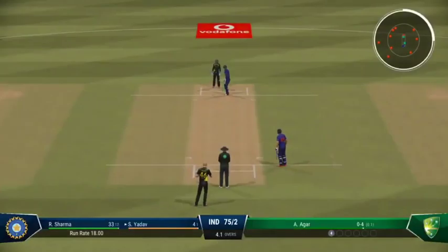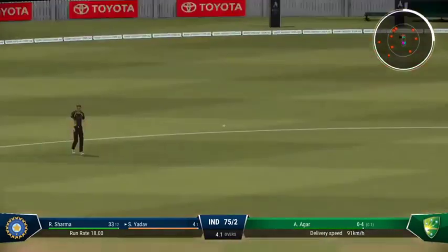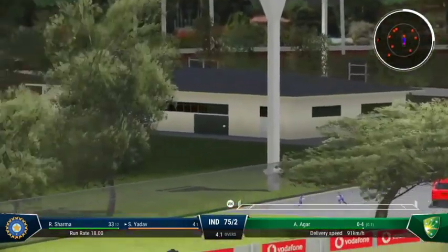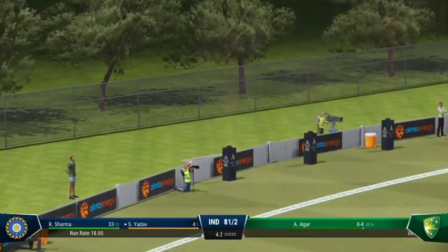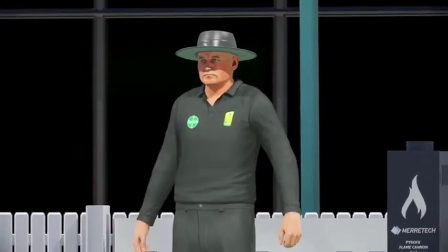Do they go full, do they go short — a lot to ponder after the boundary. Timed that brilliantly. Lovely shot — gets on the drive and just powers that over the boundary. Wonderful timing.